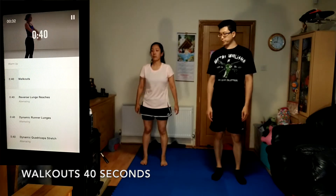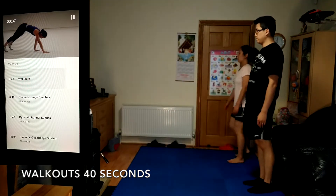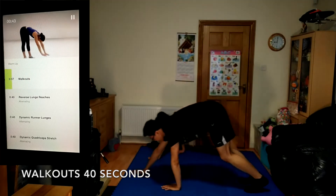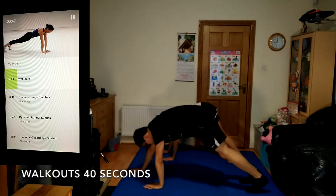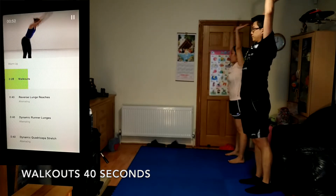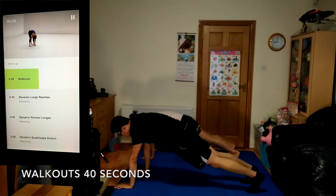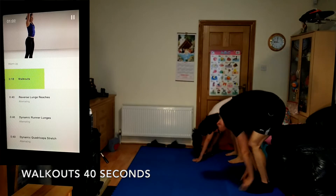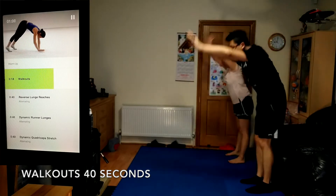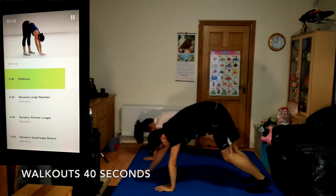Time for inchworms, 40 seconds. Start by reaching your arms up over your head to engage your core. Reach forward from your hips and walk your hands out to plank position, then come back to standing and repeat. You should feel this work in your core and stretching the hamstrings.